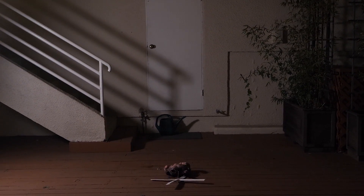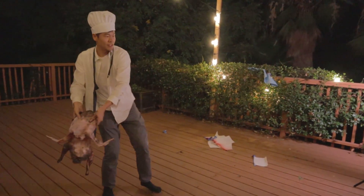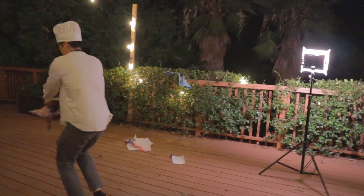You just threw it off the balcony! Okay, okay, what do they do? They kind of spin around? They spin around, yeah. All right, here we go.